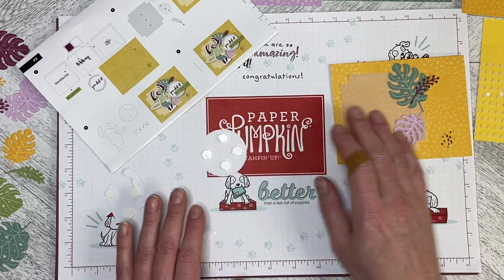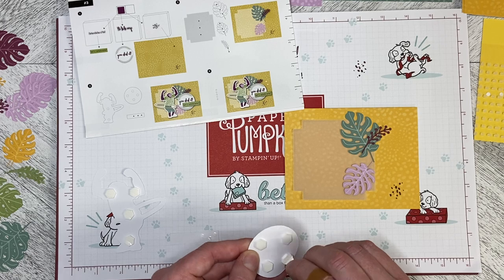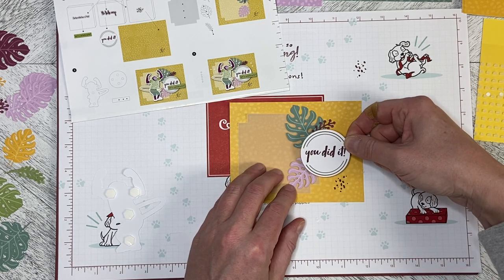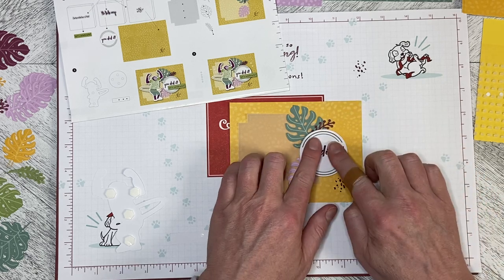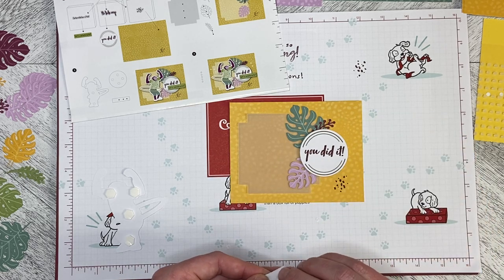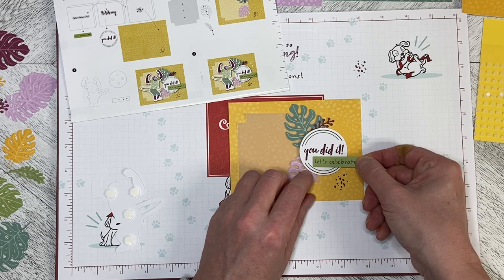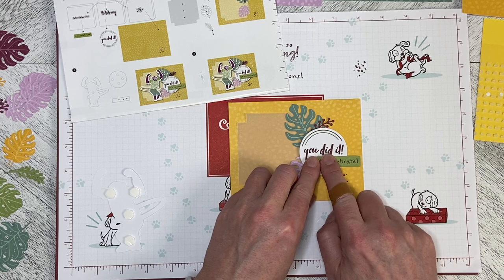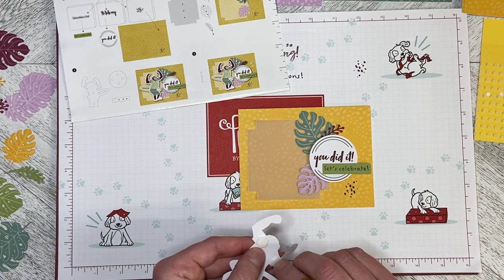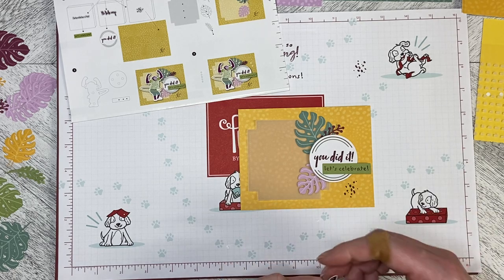So let's go ahead and build this now. The 'You Did It' circle and the chimpanzee are separate elements — they don't overlap each other, so it doesn't matter what order you put them on. I'm going to put the circle on like this, and now I'm going to take my greeting and pop it down here, so it comes right underneath towards the edge of the card. See how that edge is now free — it doesn't stick down to the card.